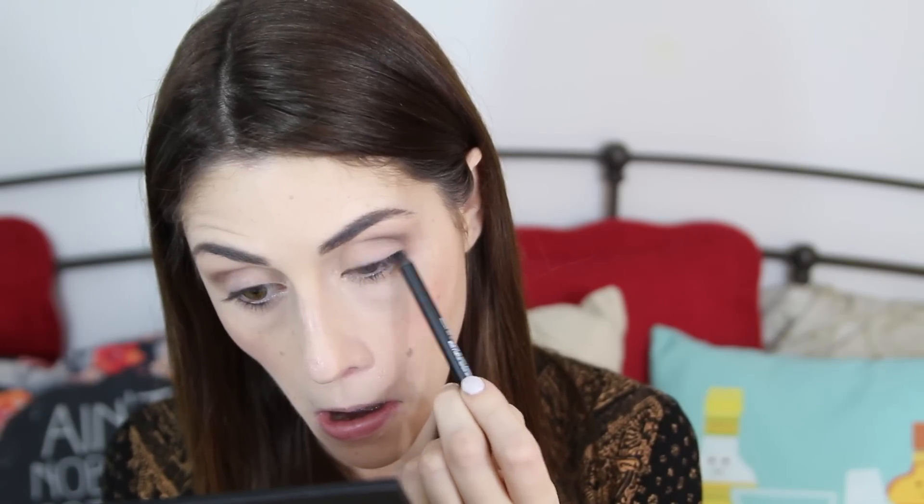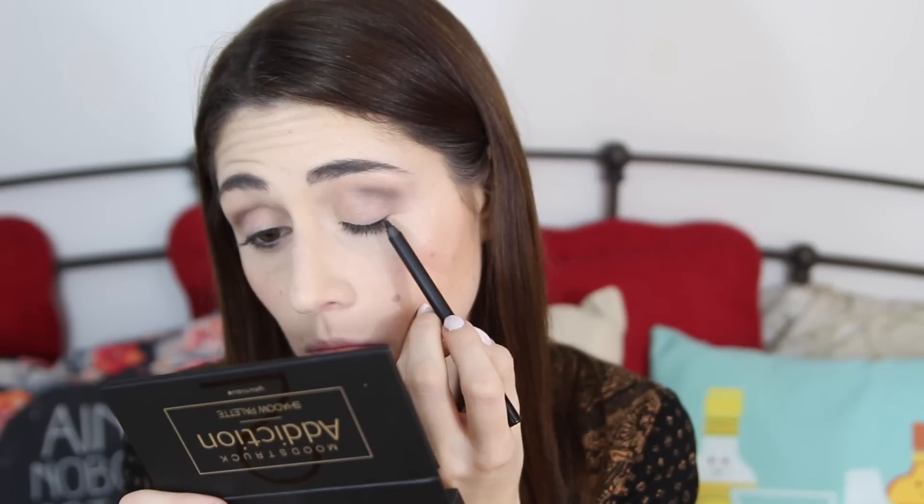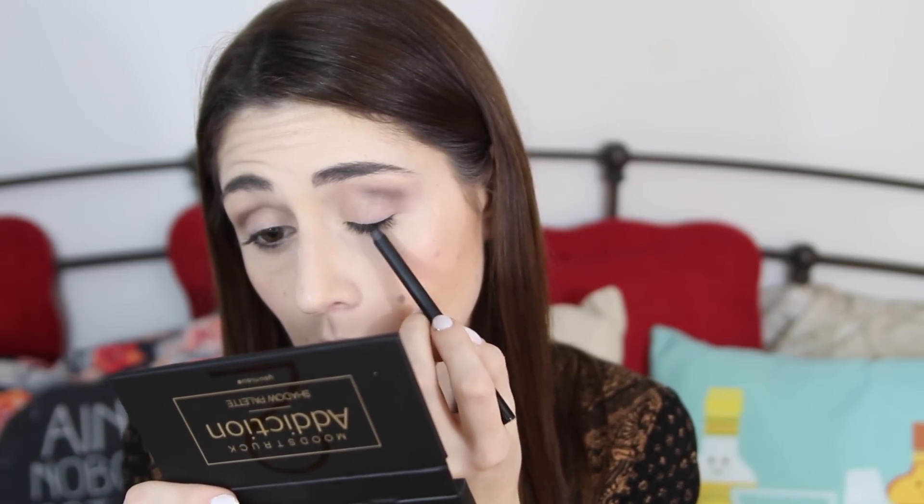The easiest way for me to tightline is to kind of look up and just draw the pencil in — it helps if you make a really weird face. These Moonstruck Precision pencils are perfect for this for a couple of reasons. One, it's a kohl eyeliner so they're super creamy, which makes applying it really easy. But they're also smudge-proof and waterproof, so it's going to stay put and not slosh around into other parts of your eye.